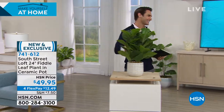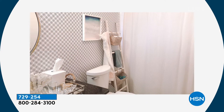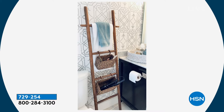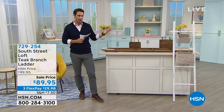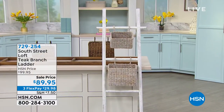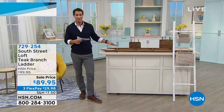I'm really excited about what we have next — we've seen these everywhere lately. Talk about on trend, super cool right now, space saving. This is from South Street Loft — their teak branch ladder. This is brand new. Maybe it's for your towels, blankets, throws, quilts, scarves, or in the bathroom. I love the design of it. We're not nailing anything to the wall, not trying to hang anything up. You're just leaning the ladder against the wall. You're not only getting the ladder, but also a large basket and a small basket — those are water hyacinth baskets. You get your choice of either brown or white today. It's $89.95, three flexible payments of $29.98.